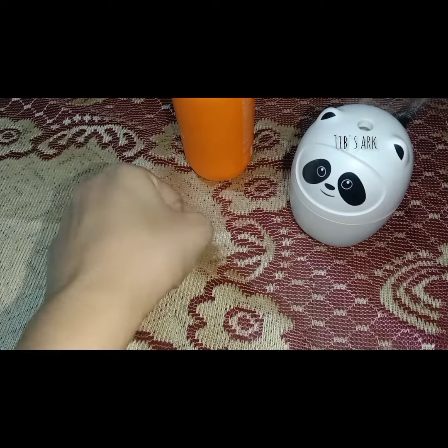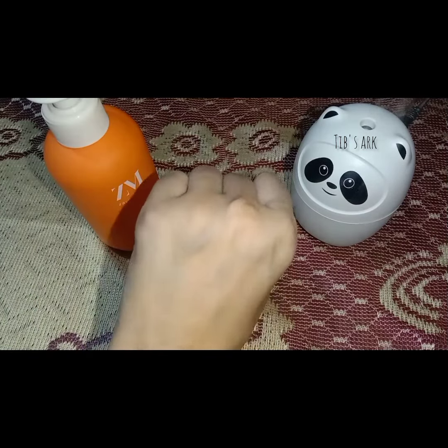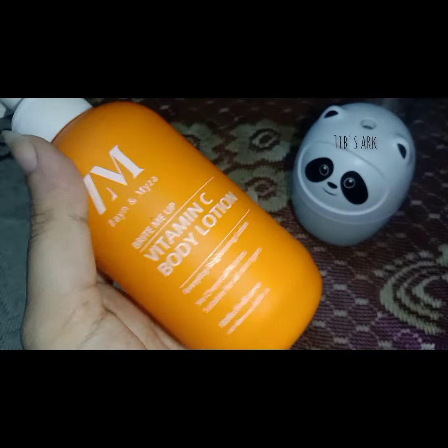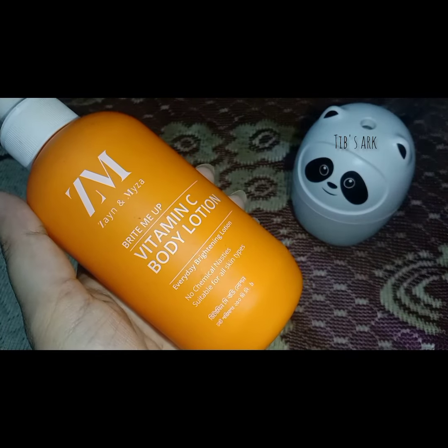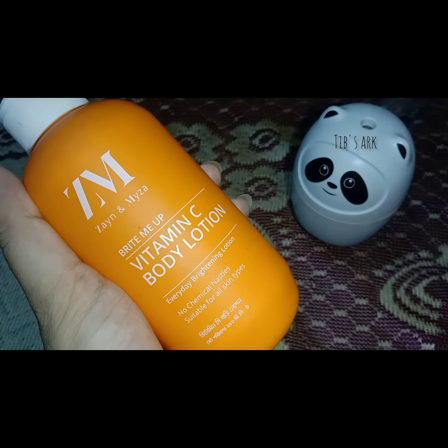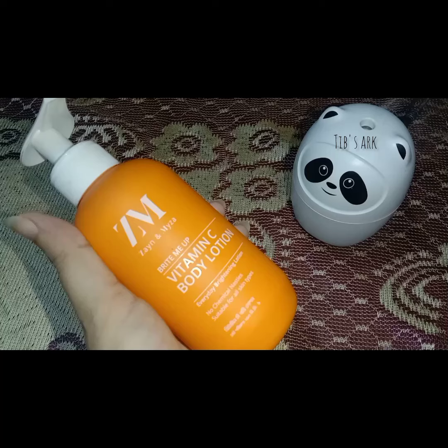If you use a lot of lotion, it absorbs well. The skin looks very good after application.